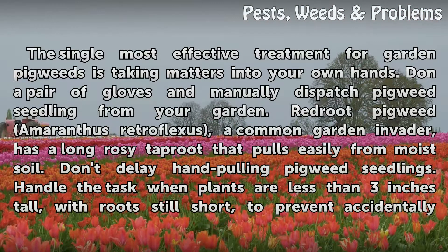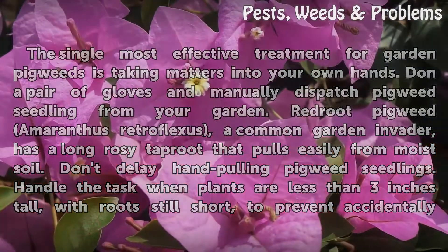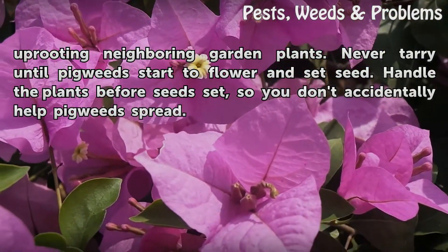The single most effective treatment for garden pigweeds is taking matters into your own hands. Don a pair of gloves and manually dispatch pigweed seedlings from your garden. Redroot pigweed (Amaranthus retroflexus), a common garden invader, has a long rosy taproot that pulls easily from moist soil. Don't delay hand-pulling — handle the task when plants are less than 3 inches tall, with roots still short, to prevent accidentally uprooting neighboring garden plants.